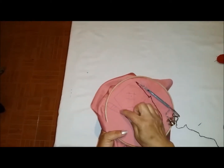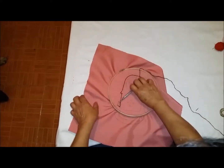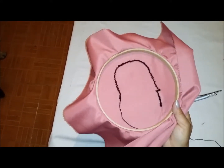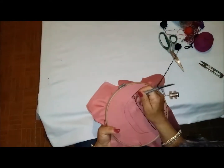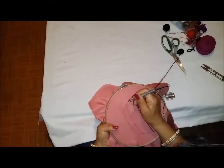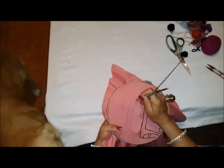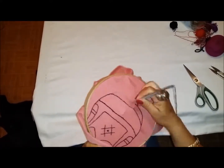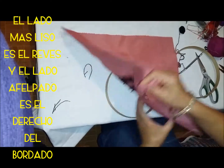Vamos a continuar con el delineado — por aquí todas estas partes las vamos a delinear, también los brazos y toda la figura. Este va a ser el revés de nuestro bordado y este va a ser el derecho, así nos va a ir quedando. Ya terminamos el delineado, vamos a sacar la aguja, y así va a quedar — este va a ser el revés.